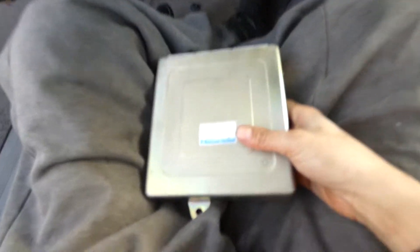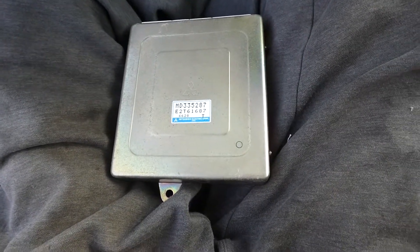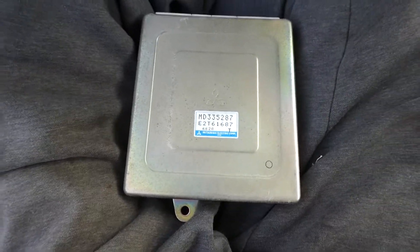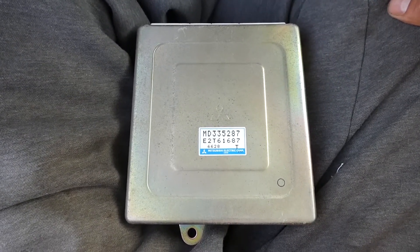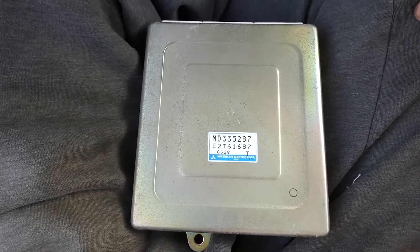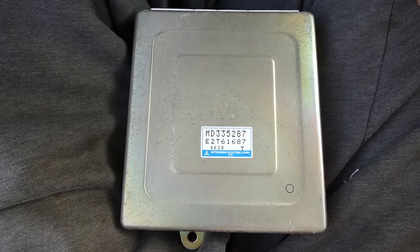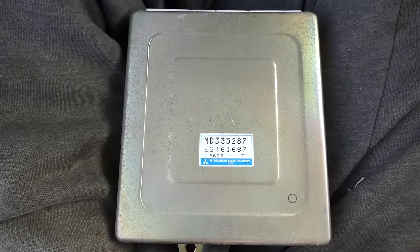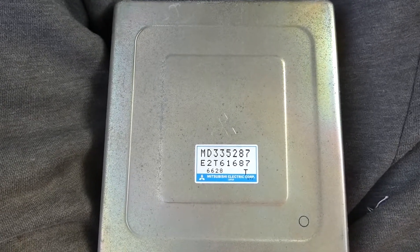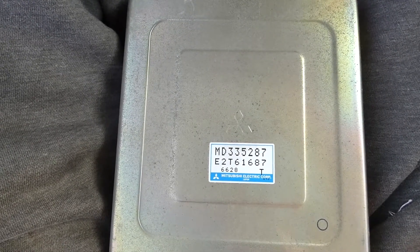That would be the non-EPROM. A lot of people go off of part numbers for these, but I would not, because there are so many part numbers and variations of part numbers, and rebuilt ECUs that have different cases than their boards. So you really don't want to go off of that — you have to go off of what the board is. But if you just want a quick indication, this is how you would know it's not an EPROM: it's just a part number and there's no little E on the right corner.